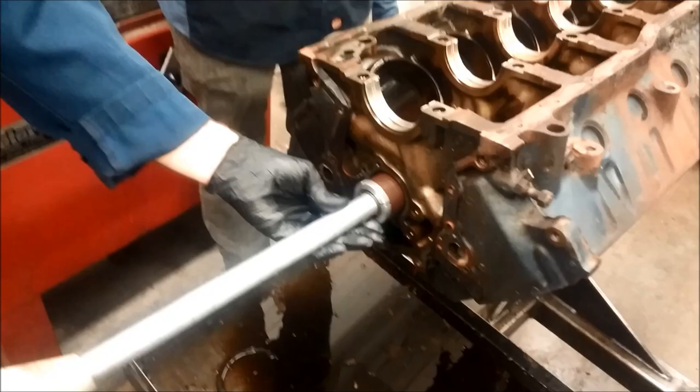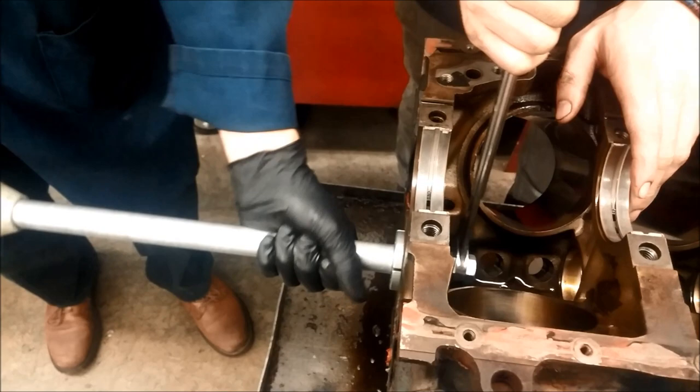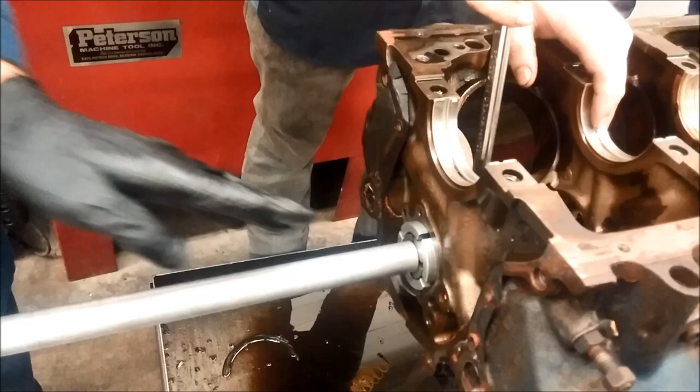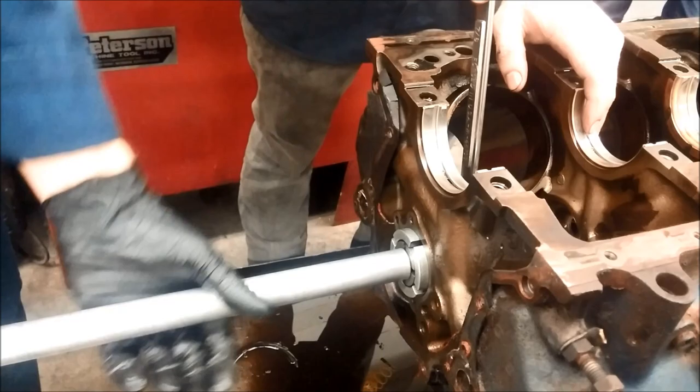What's going to happen is as we tighten this bolt, it'll expand the adapter to fit into the bearing. So we stick it into the first bearing, put a wrench on the nut on the end, and twist this handle until the adapter has spread and expanded until it's tight. We want it tight enough that it can't slip through the bearing and damage it — especially when reinstalling new bearings — so make sure that's tight.